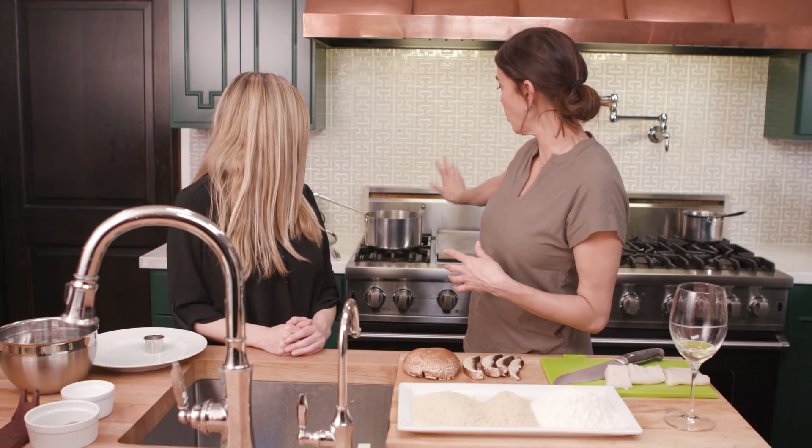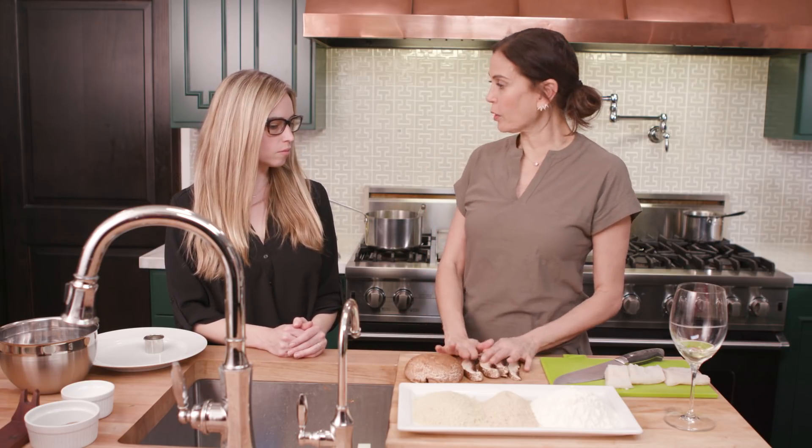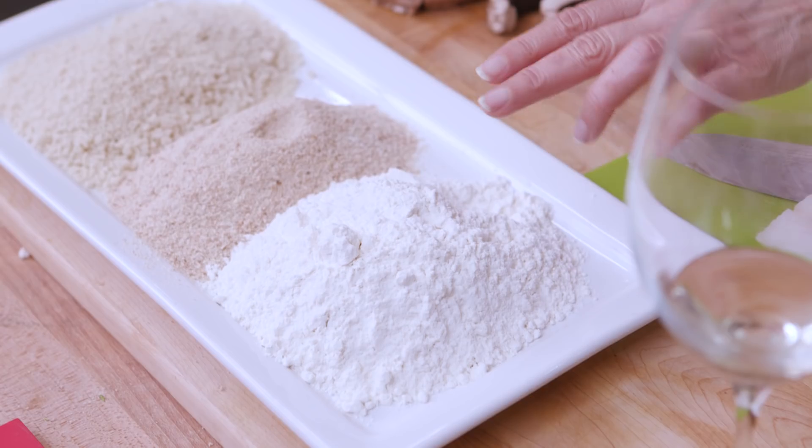We have some organic canola oil on the stove and we're trying to have that be at 350–375 degrees for when we do our frying. The first thing we're going to do is portobello fries. All of these fries — this whole fry experience — you're going to do the same thing: dip in the flour, dip in our egg wash, and then dip in either breadcrumbs or panko crumbs.